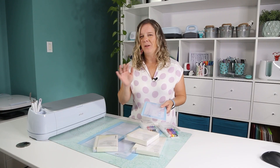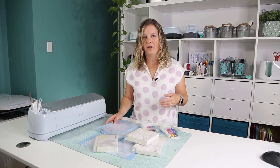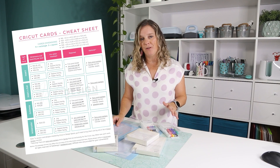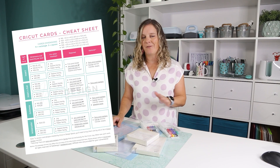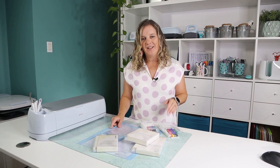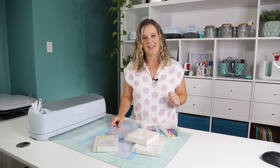If you're really mixed up with all the cards — the sizes, types, foil, no foil, insert cards — just know that I have a cheat sheet for you that will help you demystify everything there is to know about the cards. Check out the link in the description of the video. This cheat sheet is totally free, you just need to click on the link.